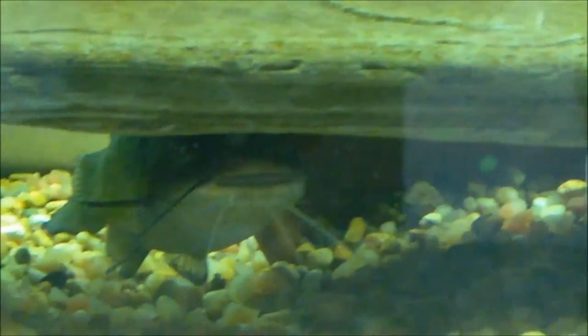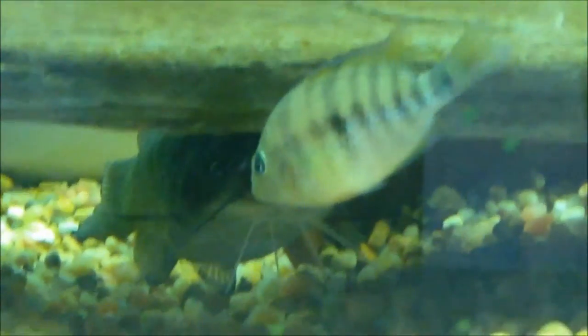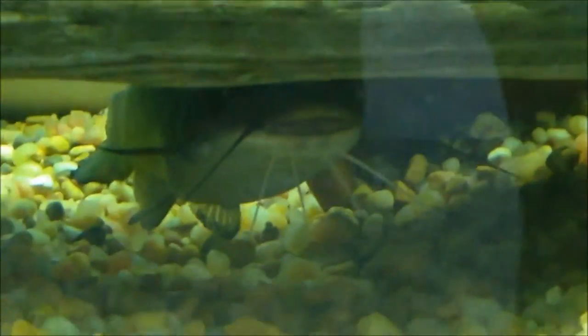Best tank mates would be other large, more robust North American fish such as sunfish, crappie, bass, yellow perch, other bullheads, North American catfish like channel cats, and larger madtoms like stonecat madtoms. Maybe even larger creek chubs — but not if this fish can put them in its mouth. Anything this fish can fit in its mouth is going to be gone.